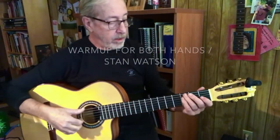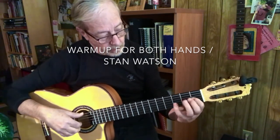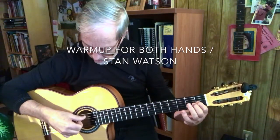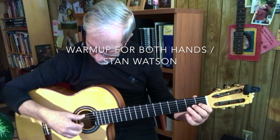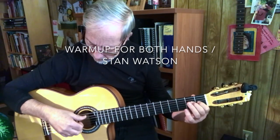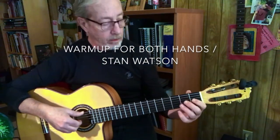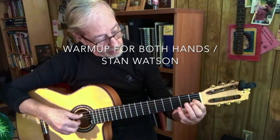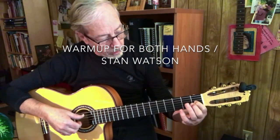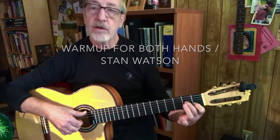Here's a Stanley Watson warm-up routine. One thumb right on the first beat, two, three, four, and then on our left hand we're shifting from the E chord into kind of an A minor.